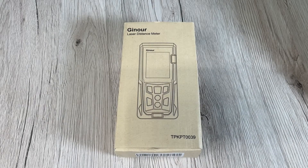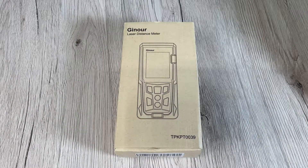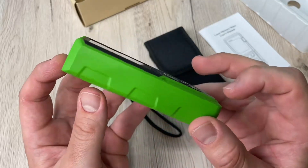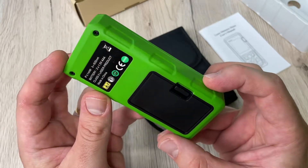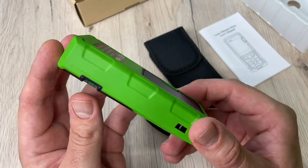Hello, today I'm going to show you an awesome unboxing video. Let me introduce you to a laser measure by Ginur — it's a mute laser distance meter.